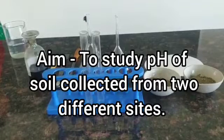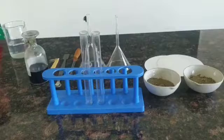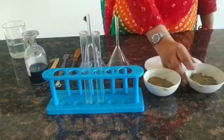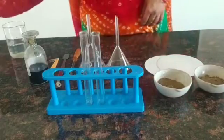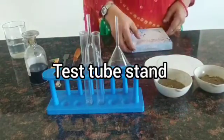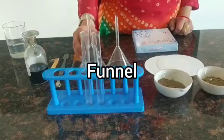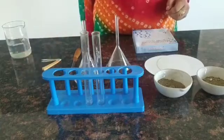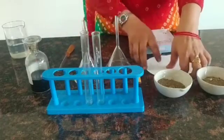To study the pH of soils collected from two different sites and study the kind of plants found in them. Materials required: soil samples — garden side soil and roadside soil, test tubes, test tube stand, funnel, spatula, universal indicator, pH paper, dropper, and filter paper.